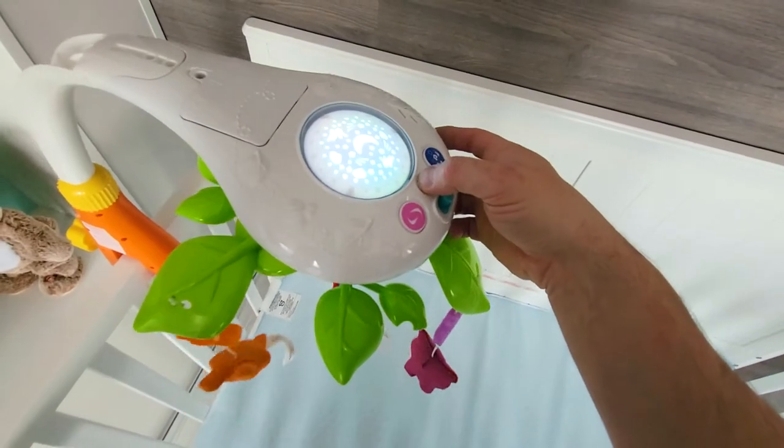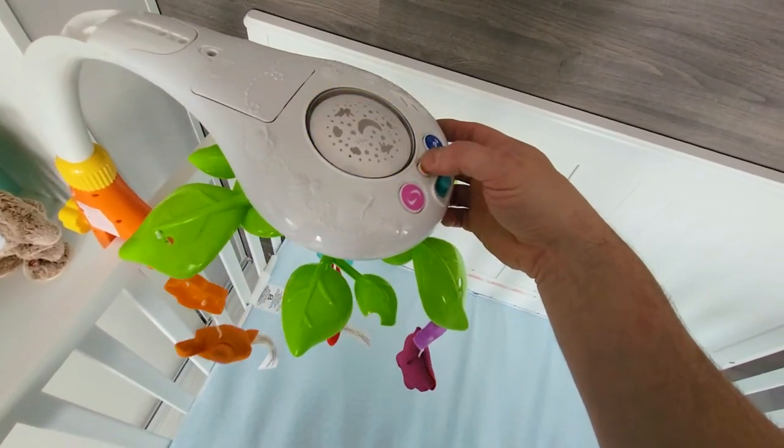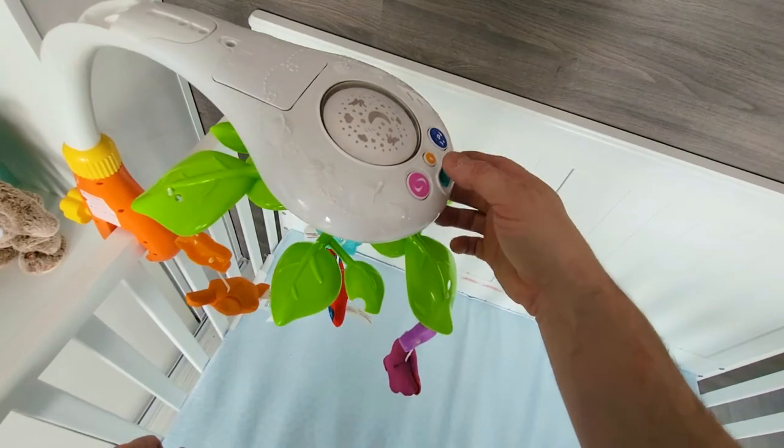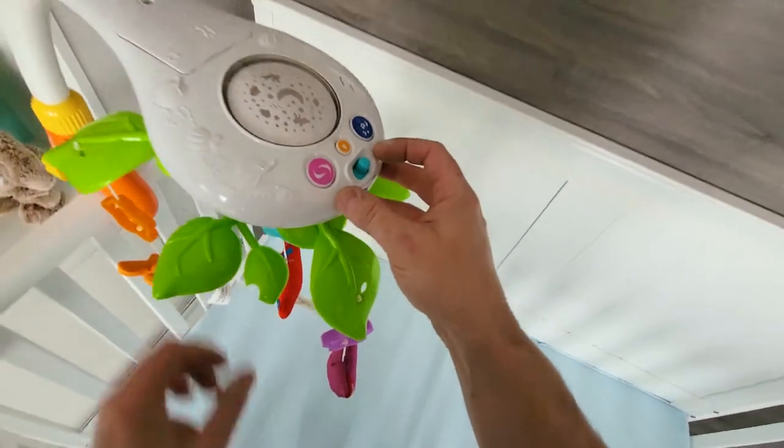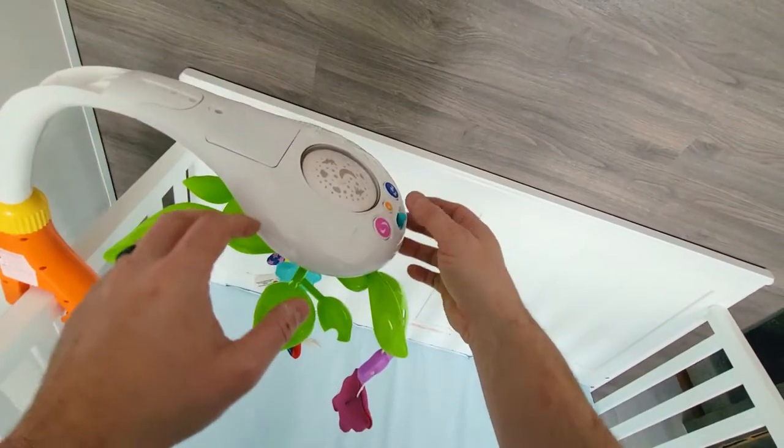You can change the color of the light, turn it off, and you can turn off the mechanism as well. The best part is it has a 10 or 15 minute option, so after 10 minutes it'll just shut off on its own.